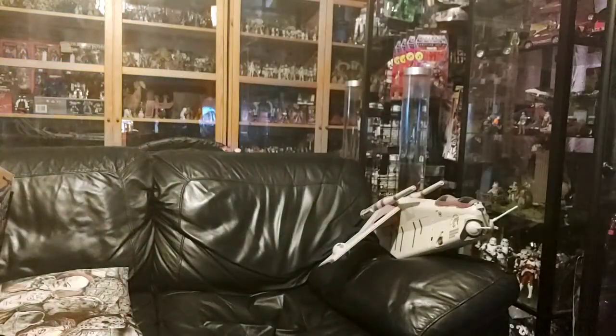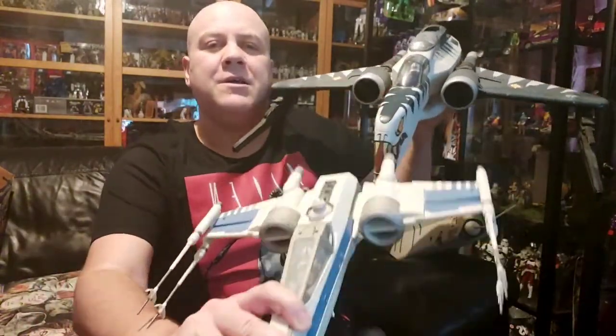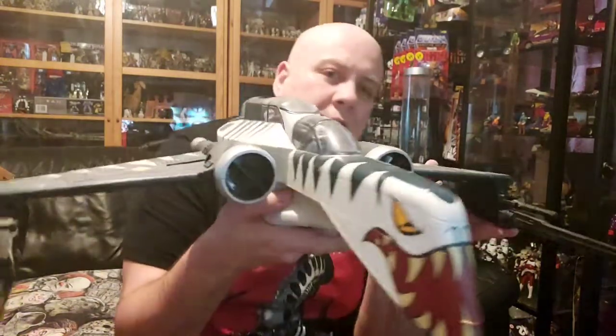Just for a comparison - this is one of my X-Wings. Look at the size difference. Imagine if you were in an X-Wing fighter and then all of a sudden you get this bad boy on your tail. There's no comparison. The Arcs, I believe, would blow the X-Wings out of the sky. Talking of X-Wings, I'll do another video on them another day because I've got quite a few. Although I do need the orange one. So this is my favourite Arc, by far. Absolutely beautiful. So that's my three Arcs.